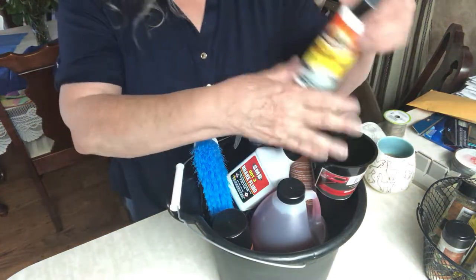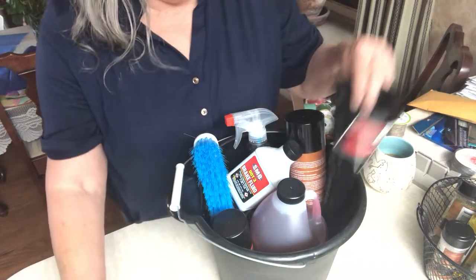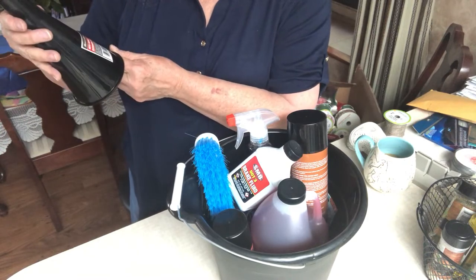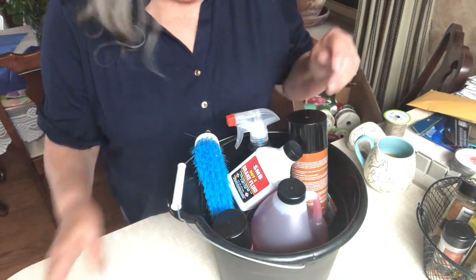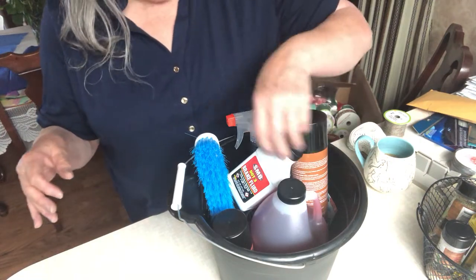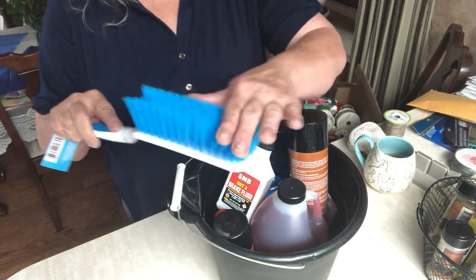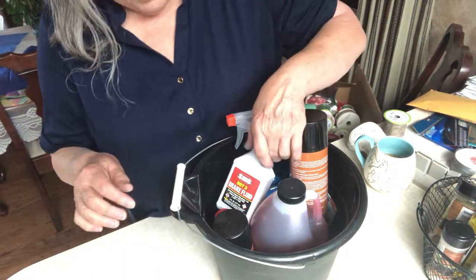In here I have a tire shine product called Tire Shine. And this is an auto funnel, probably to add oil to your vehicle. Here's a nice little brush — it's pretty soft so as not to scratch the finish on your car.